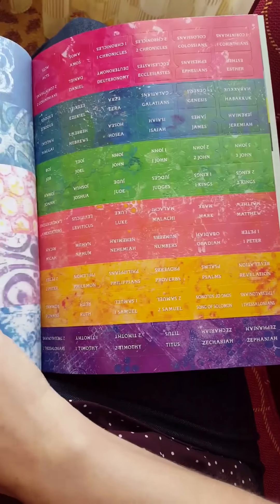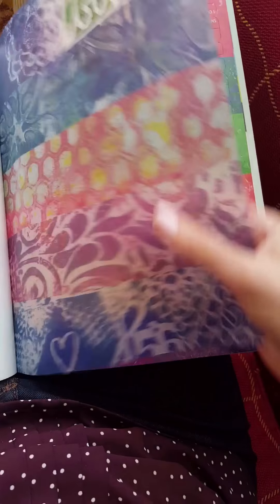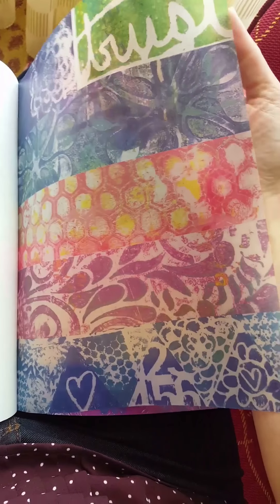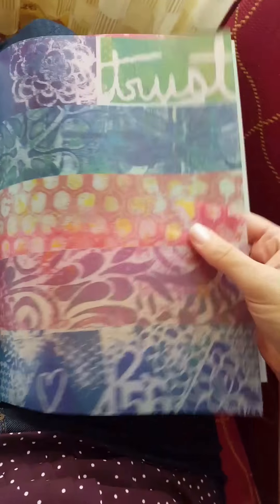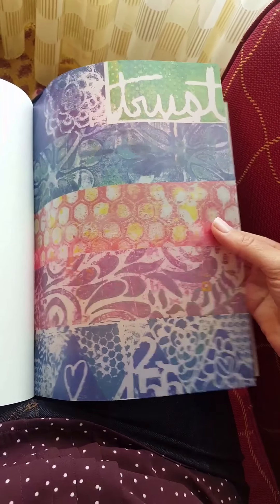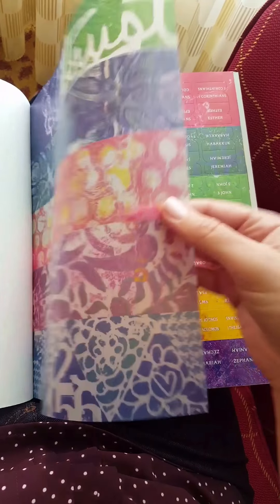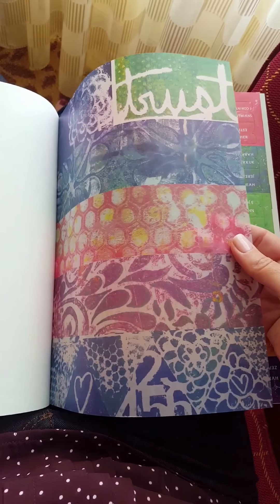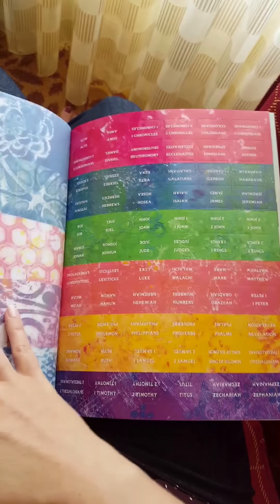Back here is some really fun stuff. There's — I don't know if you can tell that it's transparent — some painted pages that I had made, and they made this great little translucent paper that you can use inside your Bible. You can cut it all apart or however you plan on using it.